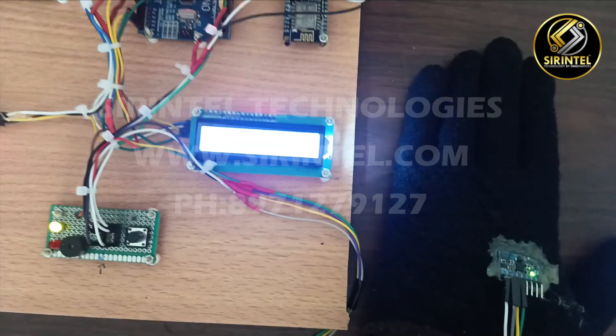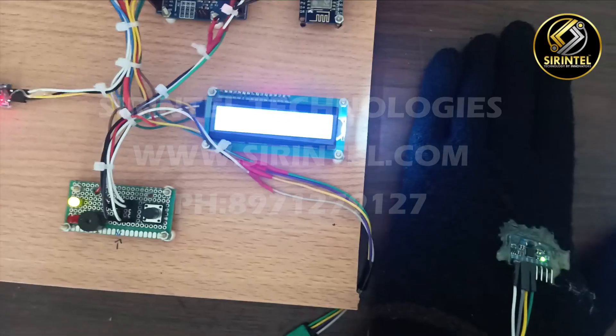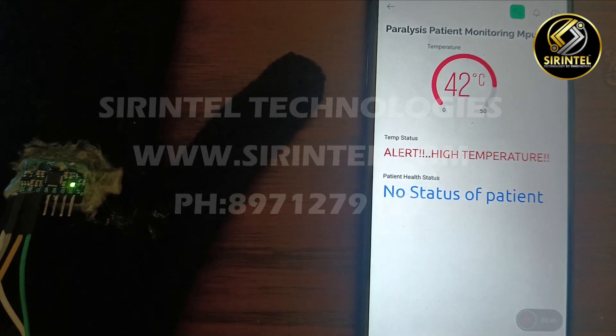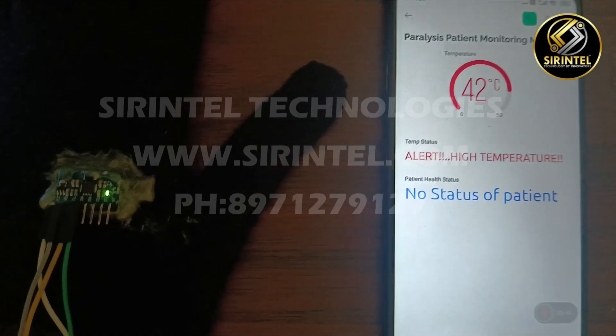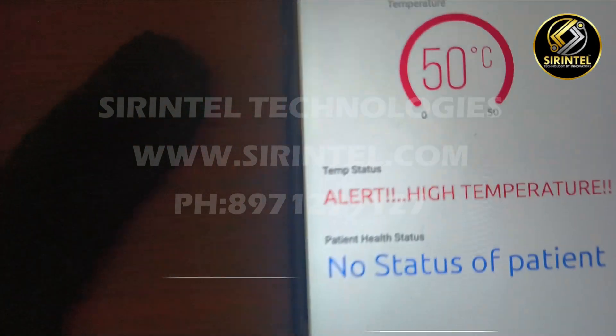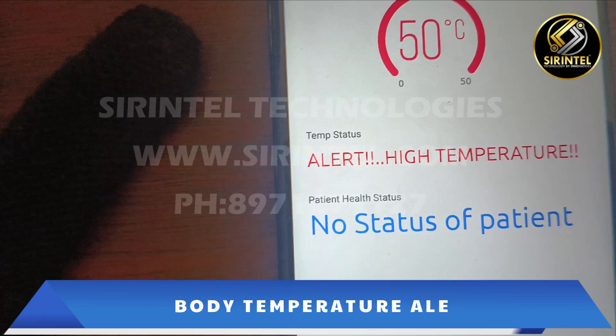This is the working of the hand gesture system for paralysis patient health monitoring. Now let us see the temperature — as you can see, when we process more than 36 degrees Celsius, it will show high temperature.